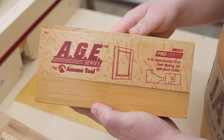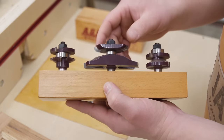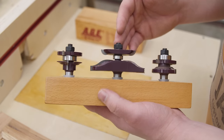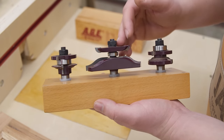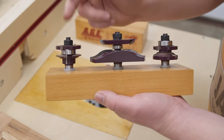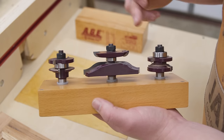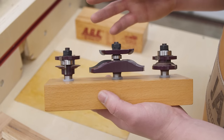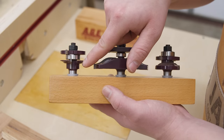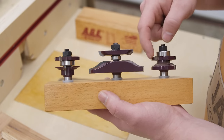This is the set I picked up on Amazon. I have no affiliation with this tool company — I picked these up because they had the best balance of good reviews and a decent price. When you look up door-making kits, it's always a cope and a stick and a panel bit. All of these bits have three main components on the shaft: a cutter, a bearing, and a cutter — or in another arrangement, a bearing, cutter, and cutter.